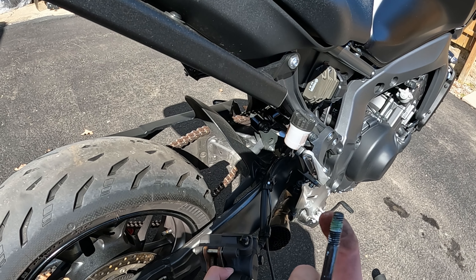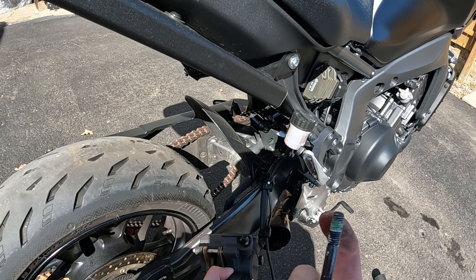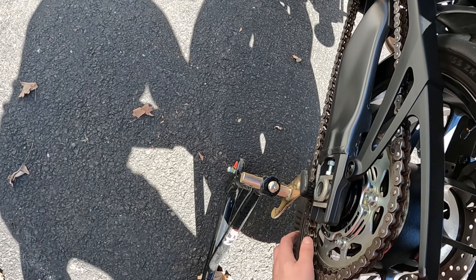Slide the chain back on. I might have to loosen the adjuster a little more to get it on. That side's good — I'll tighten this side and then I'll tighten the axle marks.